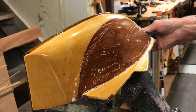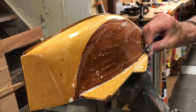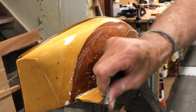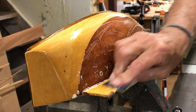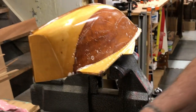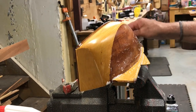Like I've said before, the old timers never did this on the original half models they made. So if you're not worried about a nice smooth finish, don't worry about it.